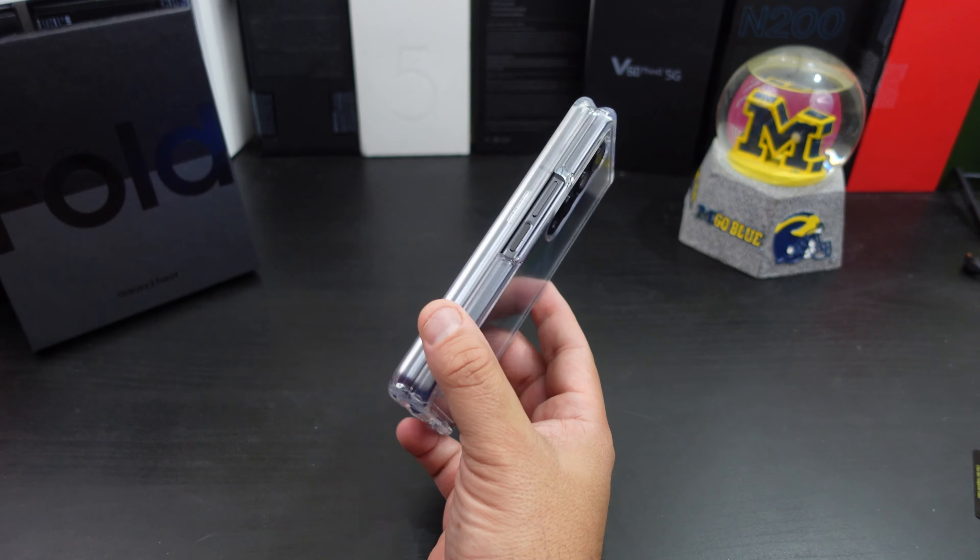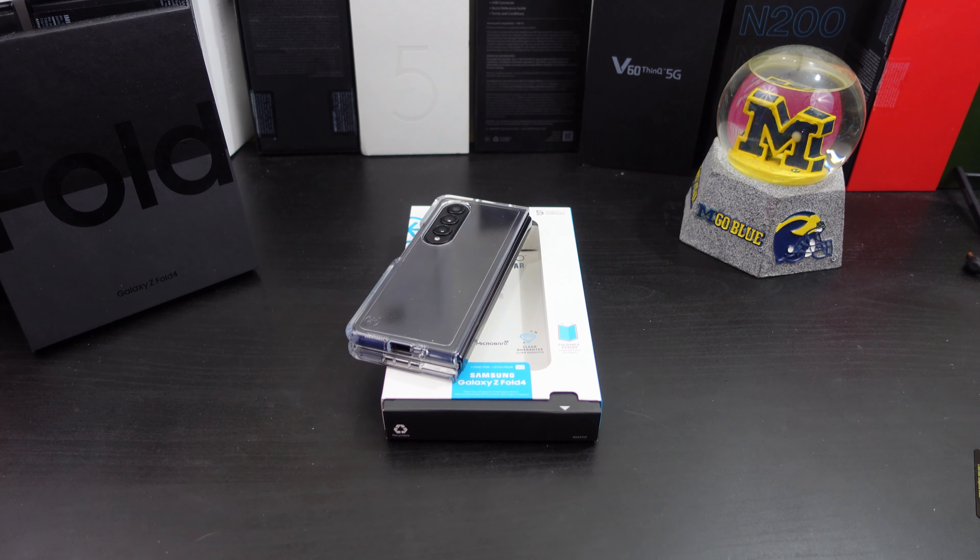If you like this video give it a thumbs up. If you want to pick up this case the links will be in the description — you can get it from Amazon. Make sure you hit that subscribe button and the notification bell so you know when I'm dropping a new video on the Galaxy Z Fold 4. Also make sure you're following me on Twitter at Forrest Reviews. Become part of the BAM Nation. Until next time, peace y'all!